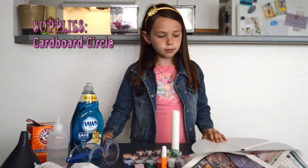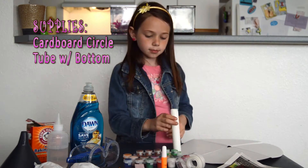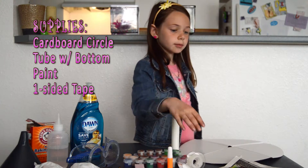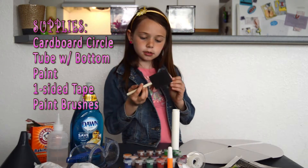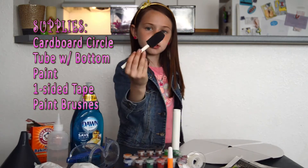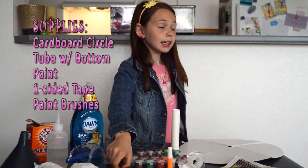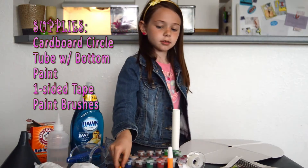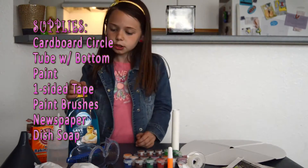A cardboard circle, a tube with a bottom on it, some paint, tape with one side sticky, a paint sponge, another paint sponge, and a paint brush.